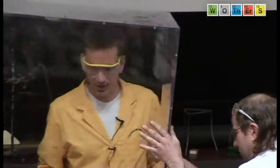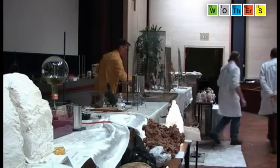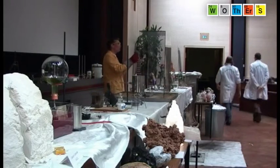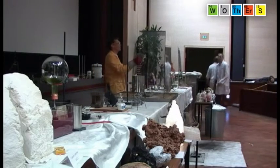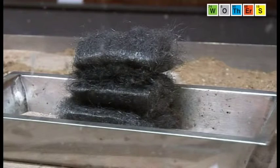In case you didn't quite see the sparks, we're going to show you another version. Here is some iron wool — the sort of thing you might use to clean your pots and pans. We put the iron wool in there and add some concentrated oxygen — this is liquid oxygen.